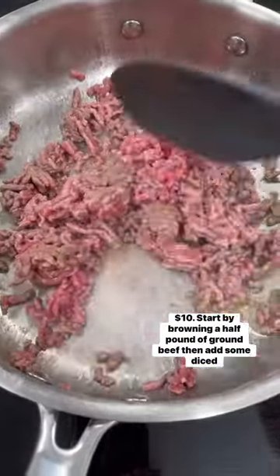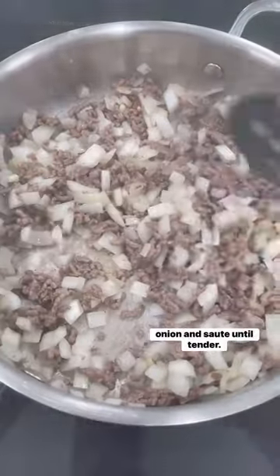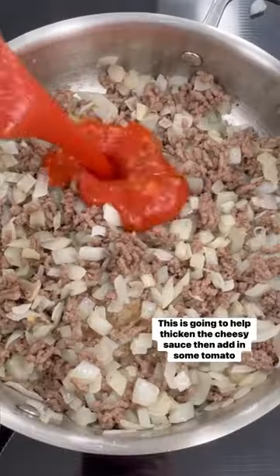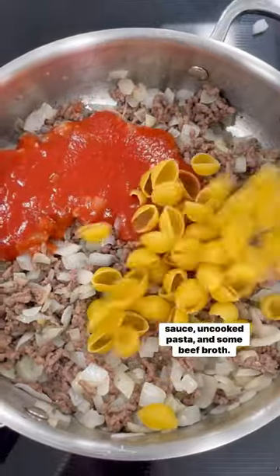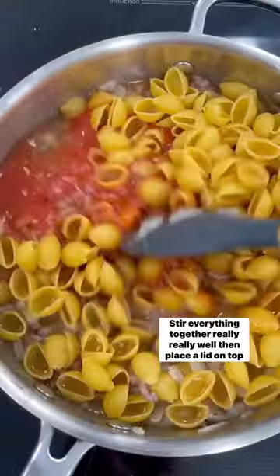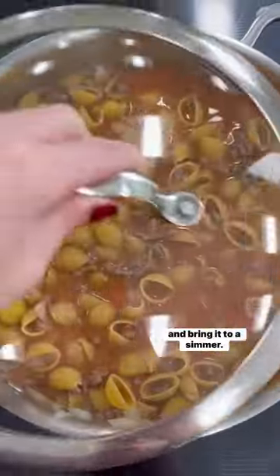Start by browning a half pound of ground beef, then add some diced onion and sauté until tender. Next add a couple tablespoons of flour — this is going to help thicken the cheesy sauce. Then add in some tomato sauce, uncooked pasta, and some beef broth.